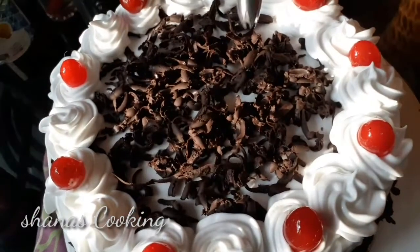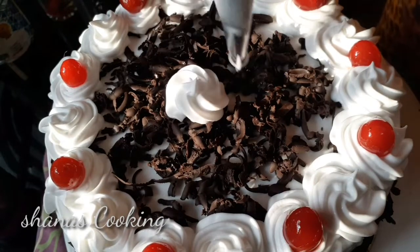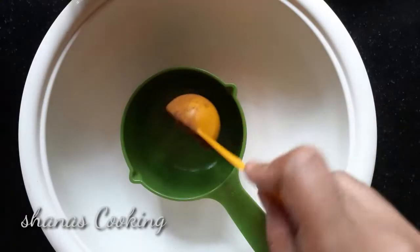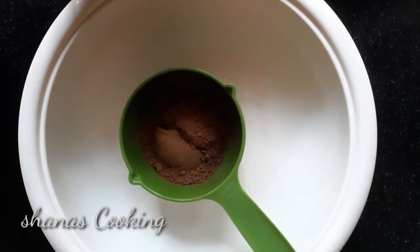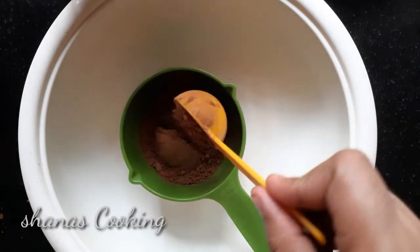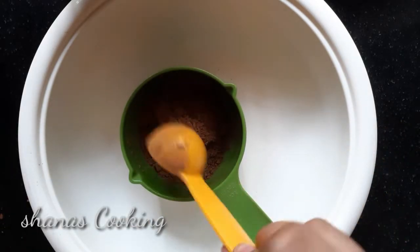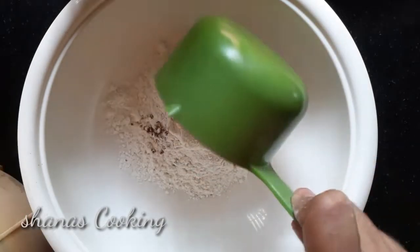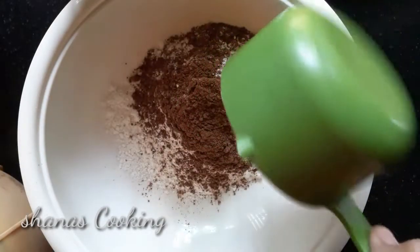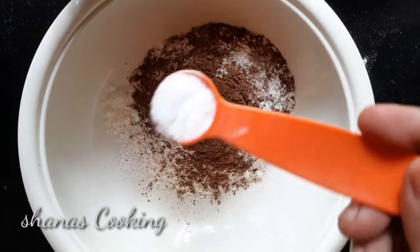Now we are going to make a chocolate sponge cake. I am going to make a measurement of it. Now add a tablespoon of cocoa powder — I am going to use dark cocoa powder. Then fill the rest of it, mix it up, and add 1 teaspoon of baking powder.